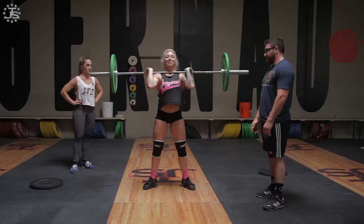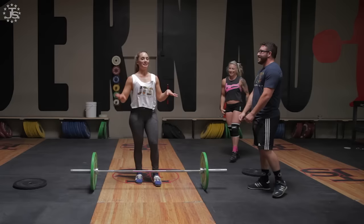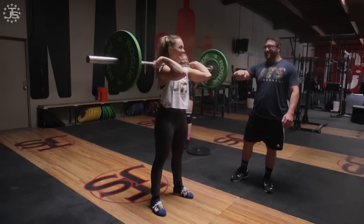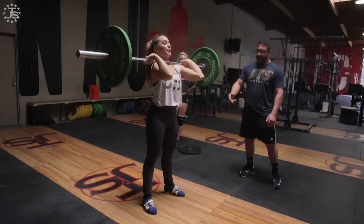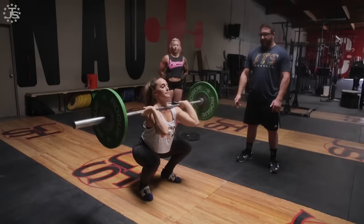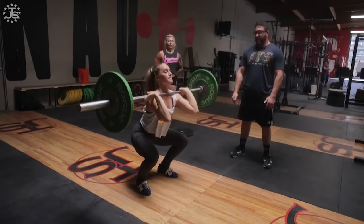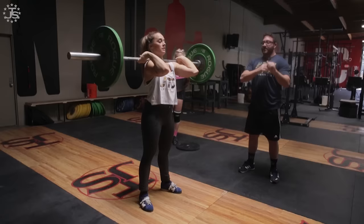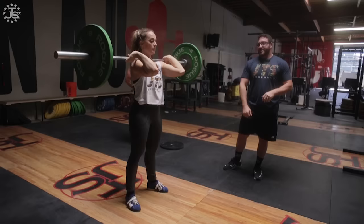When you catch a clean, you always want to catch it up high, back behind your delt. If it lands way down here on your shoulder, it's going to be unstable and not safe. Bar behind the shoulders, elbows not super high — keep them a little bit down. Keep your chest up, put your weight in the middle of your foot, let your knees bend and sit straight down, keep your knee over your toe, and push from the ground. So that's the first step for the clean — learning how to front squat.